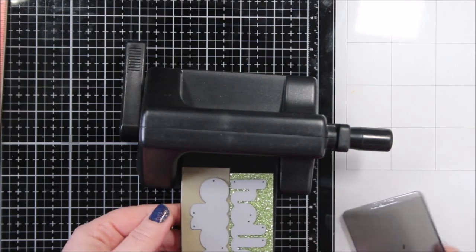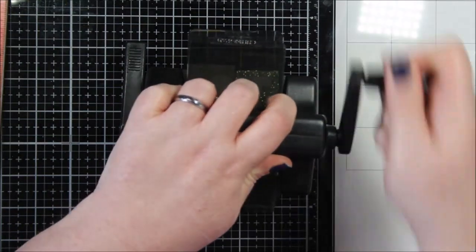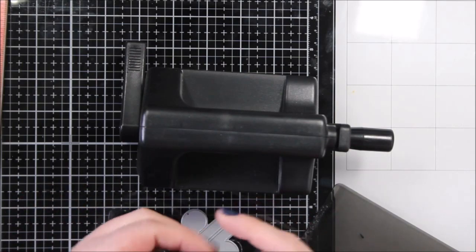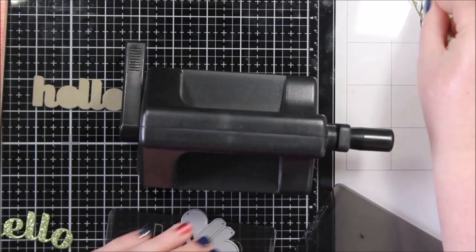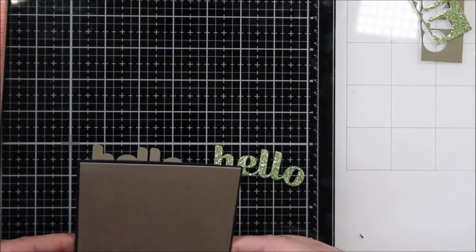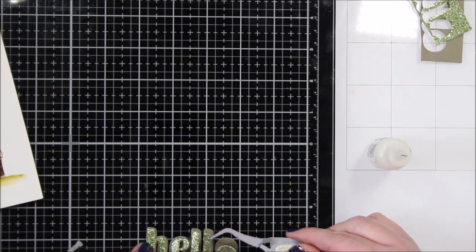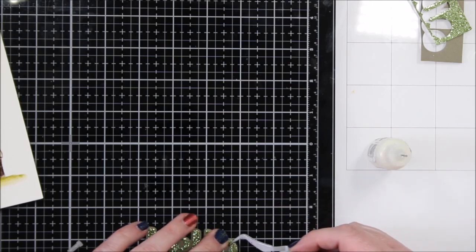Here is a die from Birch Press Designs — it's their Hello die, specifically the Big Hello Sugar Script die. It has the regular words and then a shadow, and I cut them out of two different kinds of cardstock. One is a dusty earthy green and the other is a green glitter paper. I also cut a panel of that dusty green and black, and that's going to frame my picture that I just made.